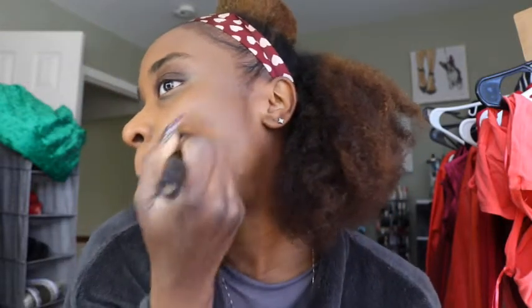When it comes to tinted moisturizers, they don't make many colors, and the ones they do make for dark skin — there's no way I could just use that color alone. That's why I hadn't reached for it. But once I blended it in with my traditional Minted foundation stick, it worked out — I wasn't mad at it.